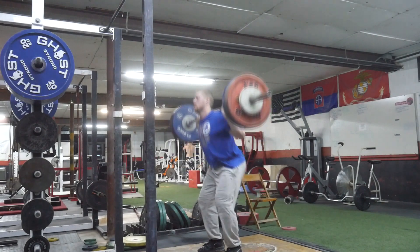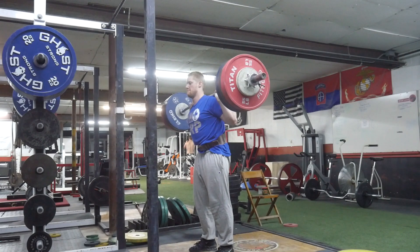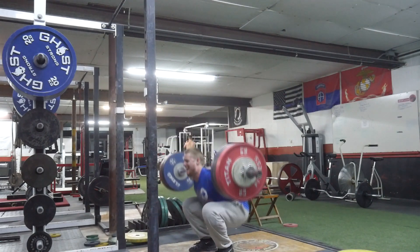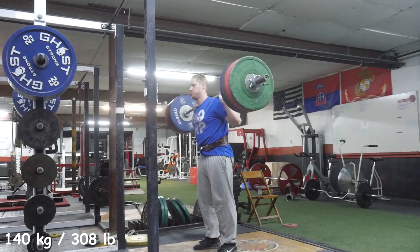The slower movement at 210 could have just been fatigue from driving back last Friday after that session. I had a lot of time to sleep, relax, and stretch.